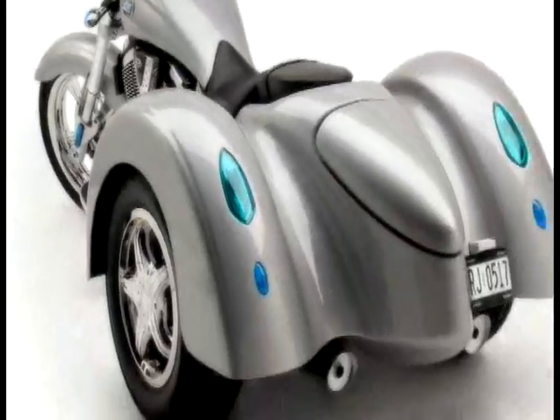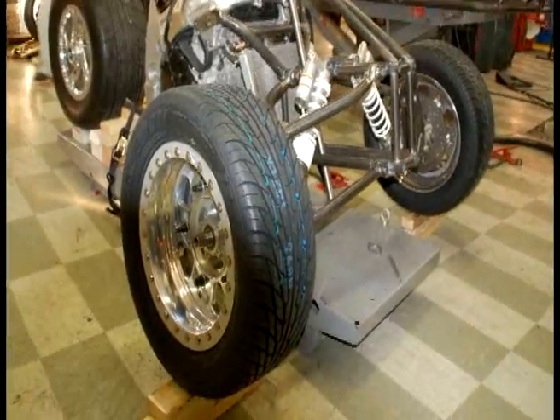We started off with a Gixxer 750. A lot of people have made trikes — usually when people think of a trike, they think of two wheels in the back and one wheel in the front. We did the opposite. We flipped it around.